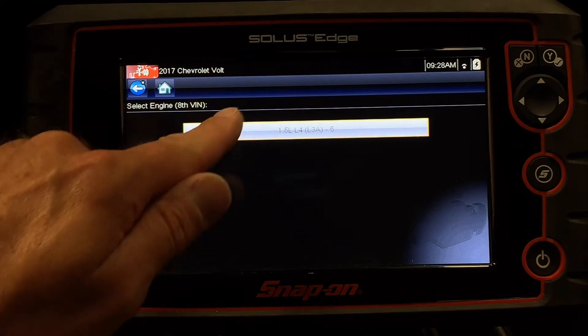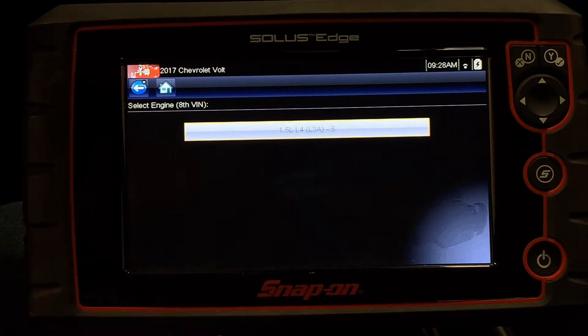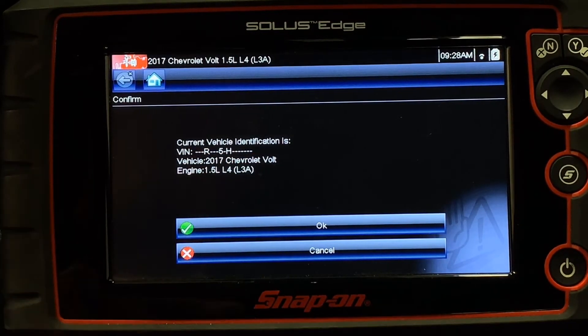After that selection, I should get a choice for engine platforms. This is an important step — I need to make sure that I'm matching this RPO code or VIN code to the vehicle I'm working on. Before I hit OK, I want to make sure that these VIN codes match the vehicle I'm working on.